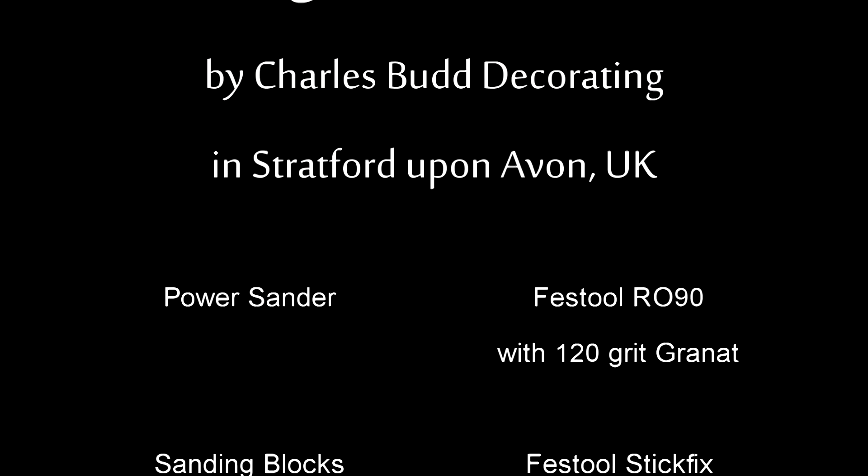Thank you for watching. If you want to get in touch with me, do so via my website, www.charlesbuddecorating.co.uk